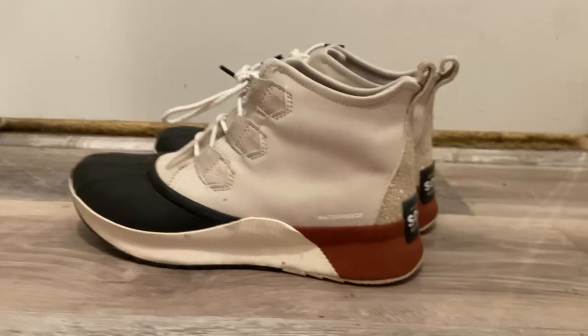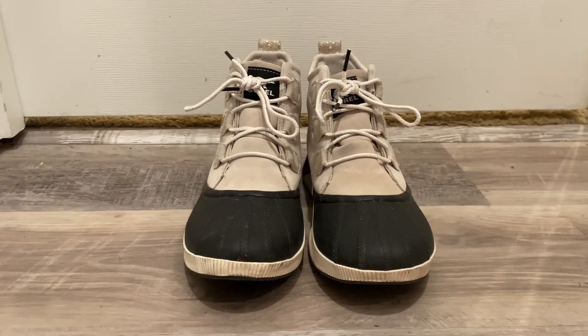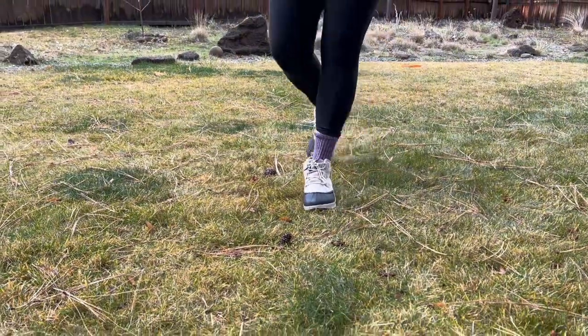These do have a fuzzy inside, but they're not really thick, so if it's really cold, like closer to zero, these aren't super insulated or fluffy and aren't going to keep your feet warm on their own. These are more just waterproof — keep your feet warm with thicker socks.